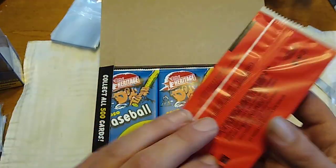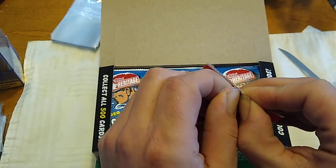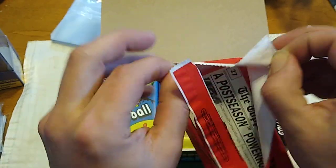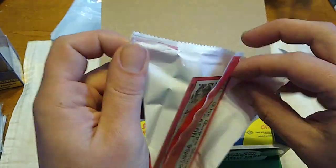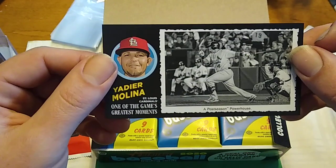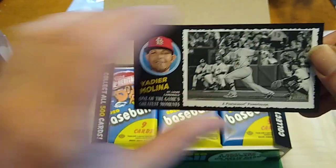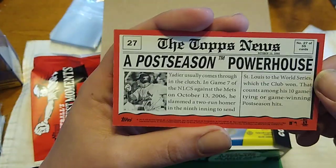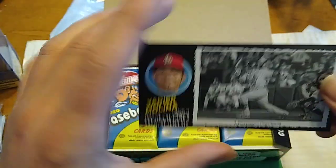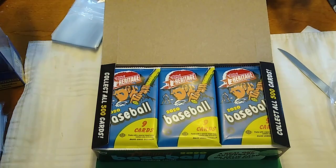We've got a box topper — Baseball's Greatest Moments. It is a long card. If this was an auto I would have no idea how to protect it, but it is a super long card. And we got Yadier Molina — one of the game's greatest moments, a post-season powerhouse. So there are, it looks like, 55 cards in this set. That's going to be quite a set to put together if you only get one per box.